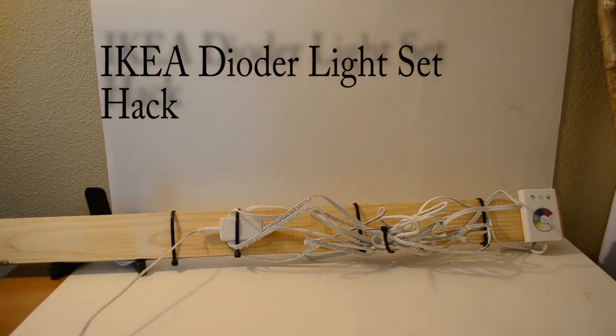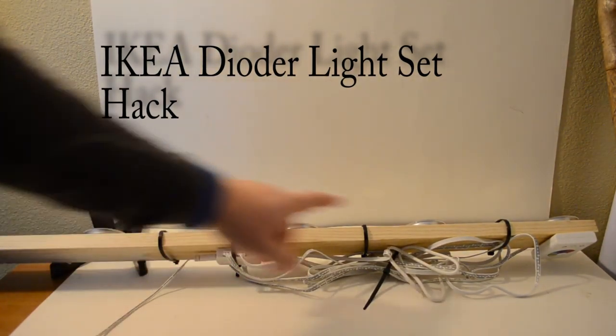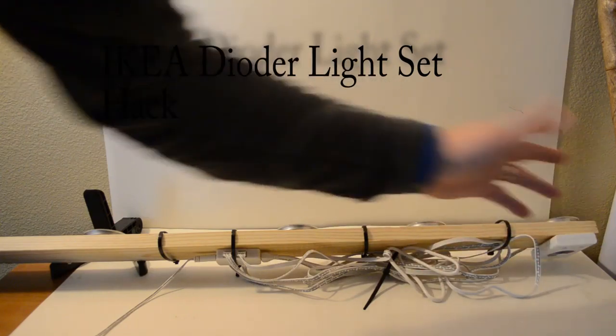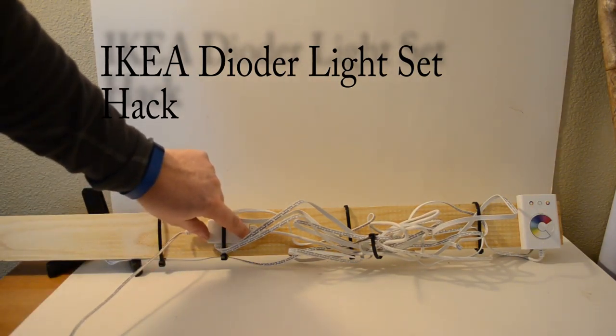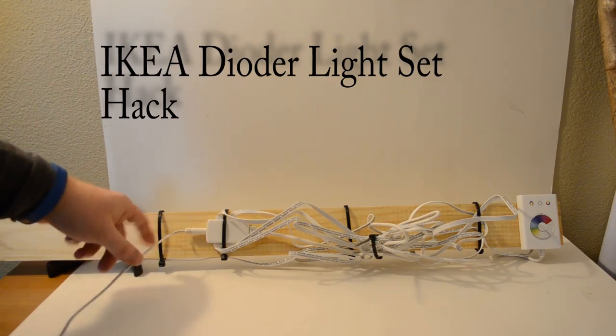Once I had those attached, these just have sticky tape on the back, so you peel the backing off and stick it on — one, two, three, four times. And then zip tied the cords, as you can see, and this is kind of the central point where all the cords come into, and this is your power right here.